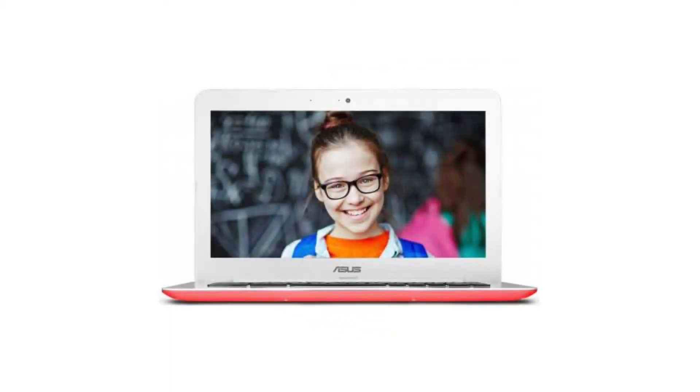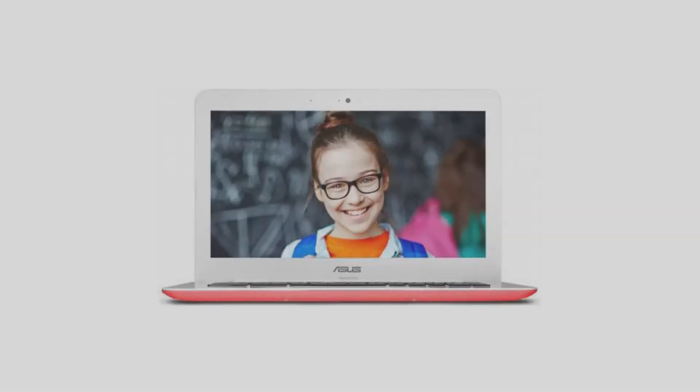It costs $299 on Amazon, but of course that is subject to change. If you want to buy this Chromebook, please click on the link in the video description. Thank you for your time.